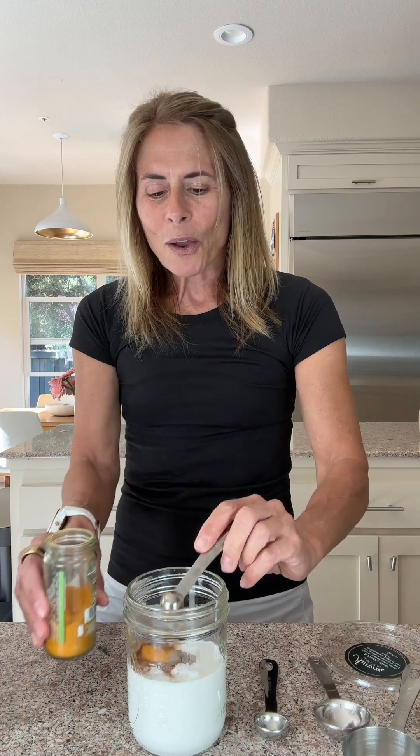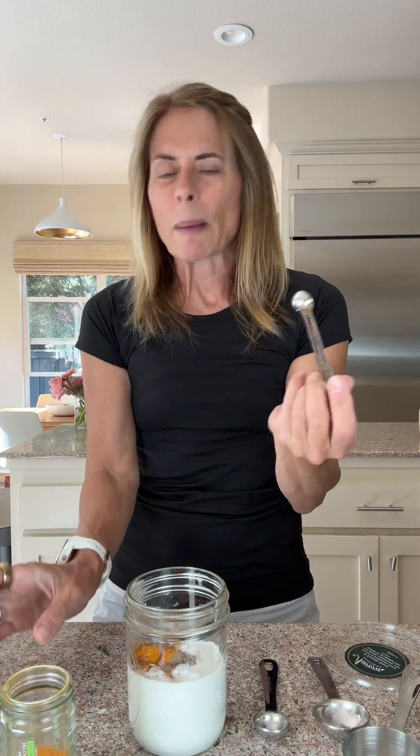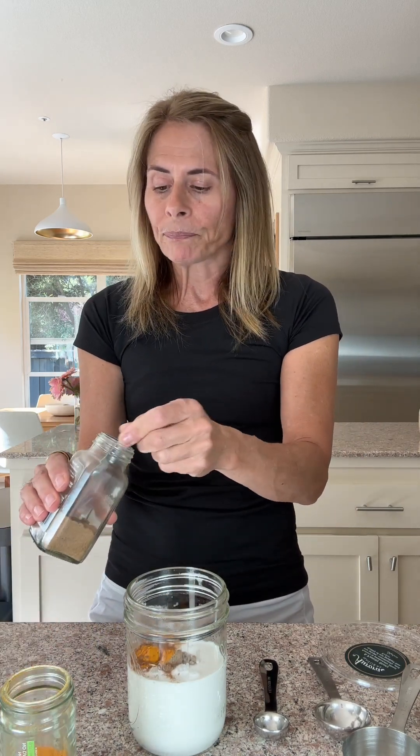And now I'm going to add the warming spices — this is all quarter teaspoon. Quarter teaspoon of cinnamon, quarter teaspoon of ground cardamom. As you can see, these are a little bit hefty, it's okay. Quarter teaspoon of turmeric — you can wipe your quarter teaspoons off in between. A quarter teaspoon of ground nutmeg and then a quarter teaspoon of ground ginger.